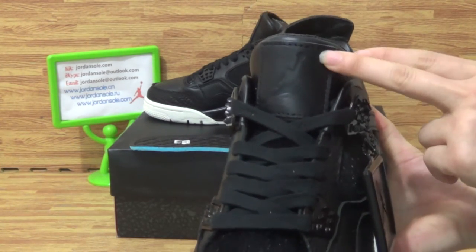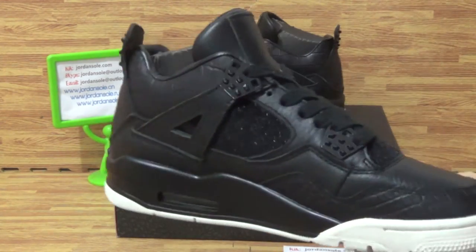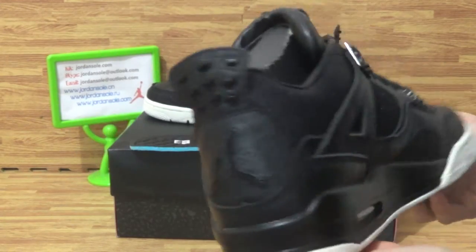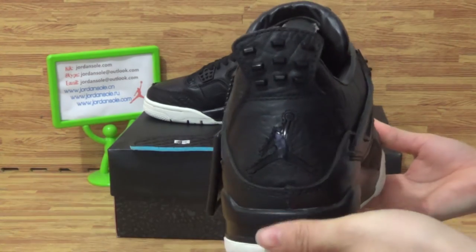On the tongue, you can see the black Jumpman logo. Turning to this side — there's an Air bubble here as well. And the back — the back also has the Jumpman logo. And the heel protector.